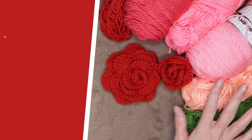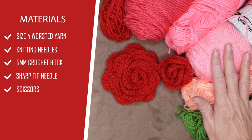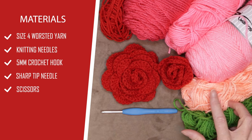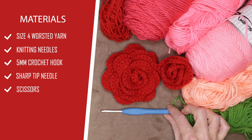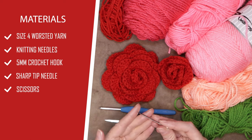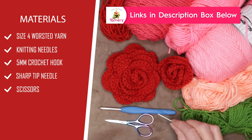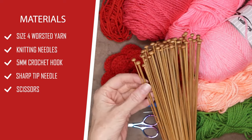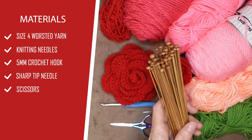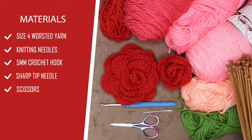To make this crochet bouquet of flowers, you'll need yarn. I'm using a whole heap of different shades of pinks and corals, but you could use any colors you want. I'm using Savor from Ice Yarns and a 5mm crochet hook. If you're using a different yarn, use a slightly smaller crochet hook size than is recommended on the yarn label. You'll need scissors, a needle for sewing in your ends — I recommend a sharp tip needle — and some knitting needles, about 3.5mm. These cheap wooden ones work great.